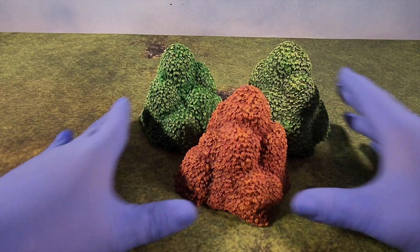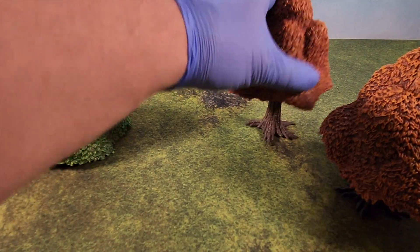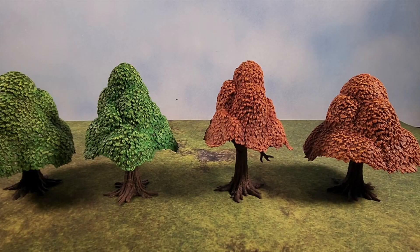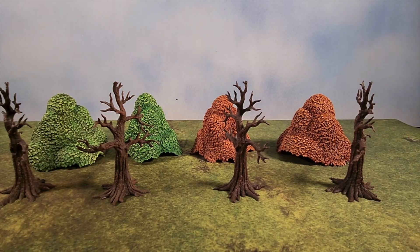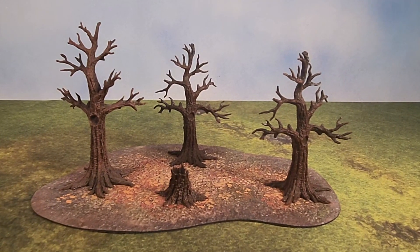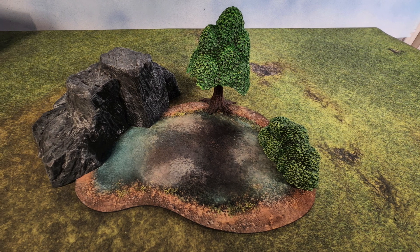I'm a huge fan of the orange ones, and having two different colors really adds to the table. I'm not sure if I'll get the blue or pink ones — they seem more Feywild, but then again I do like Feywild stuff, so maybe. As you can see they're easy to put on, easy to take off — you're not going to tear them up. You can see a basic setup on the map: now we're in autumn time, and now we switch to forest time — maybe even add a little rock and some bushes.